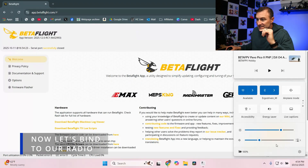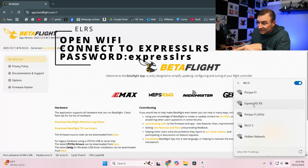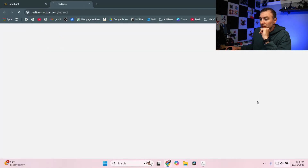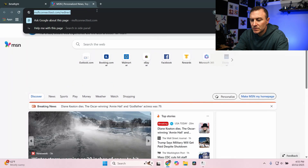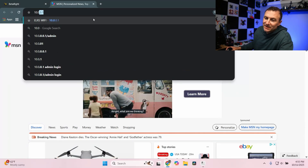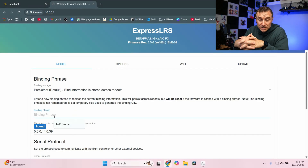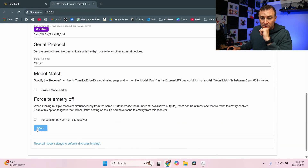Because this is ExpressLRS, I'm going to go ahead and connect to that. I'm going to go to my Wi-Fi, click on ExpressLRSRX, and connect. I open my browser and navigate to 10.0.0.1. Now I'm in here. I'm going to type in the binding phrase that I use on my radio — my binding phrase is 'halfchrome'. Click save.